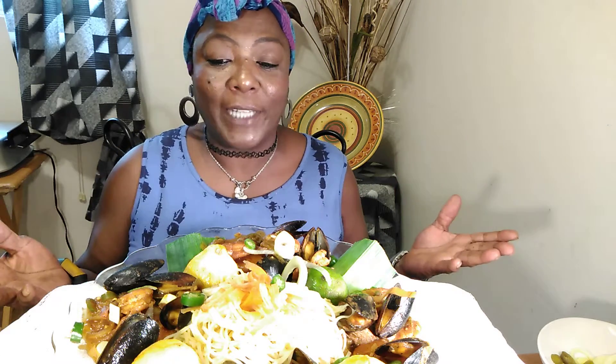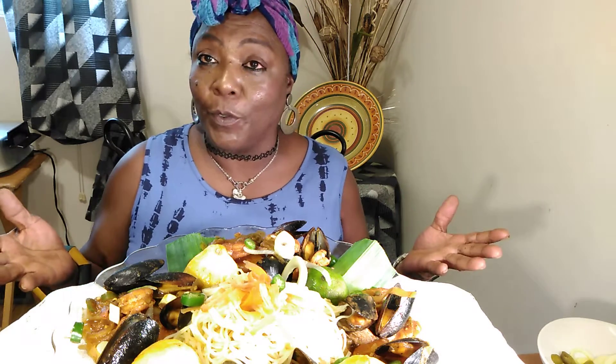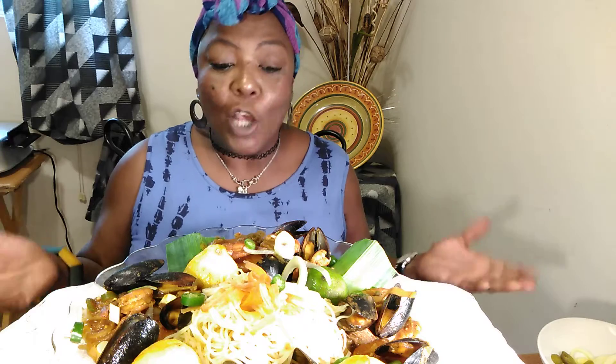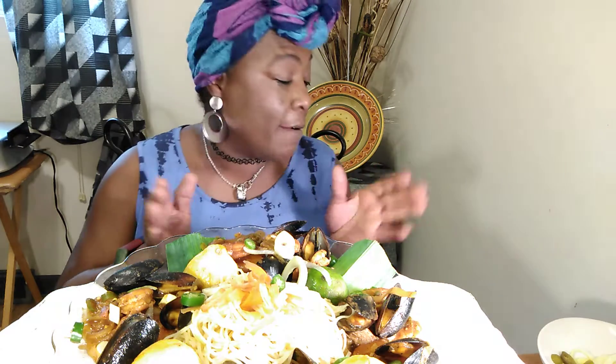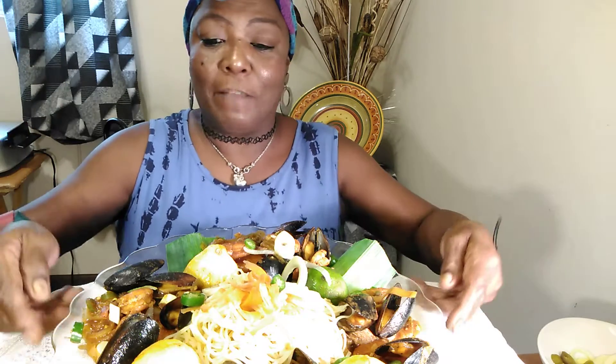Welcome back to the channel and thank you for viewing. Today I'm doing a seafood pestatory, and I really like it. I've had it before — basically it's seafood with vegetables in a red sauce. I made a delicious marinara sauce that is very, very, very spicy. That's the way I like it. So let me show you what the plate looks like.